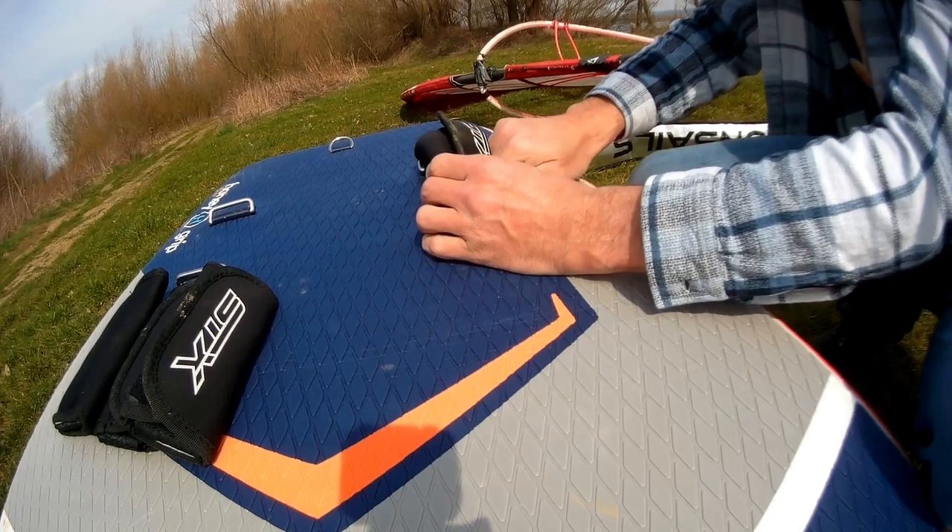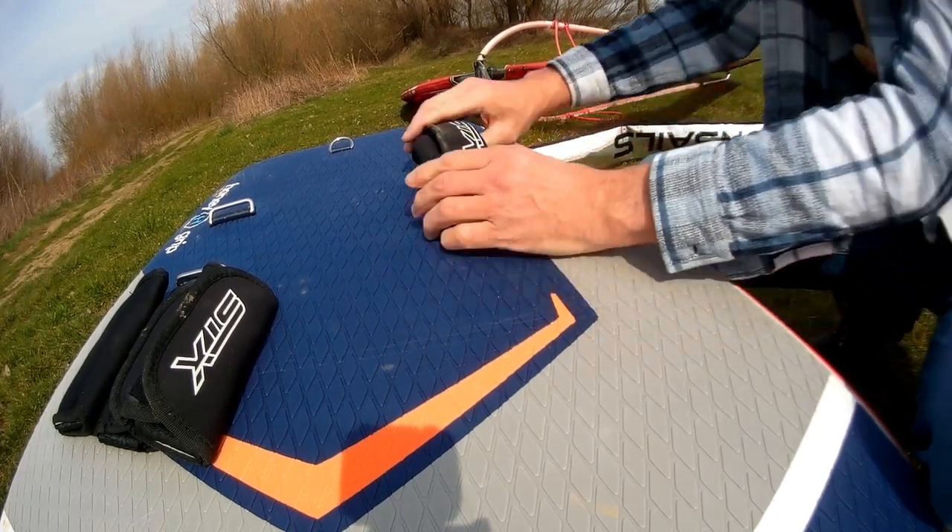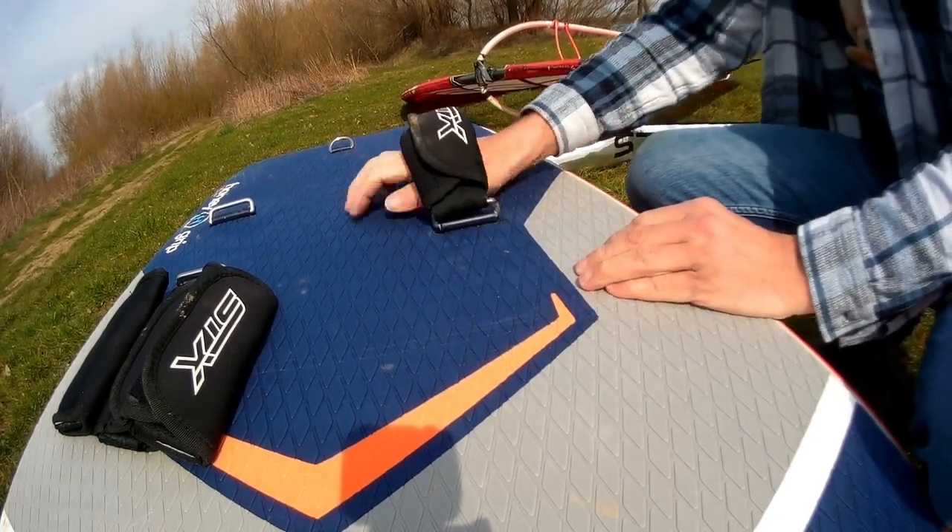During my testing, in the course of 2 hours of riding in a planing, the foot straps got loose 3 times.